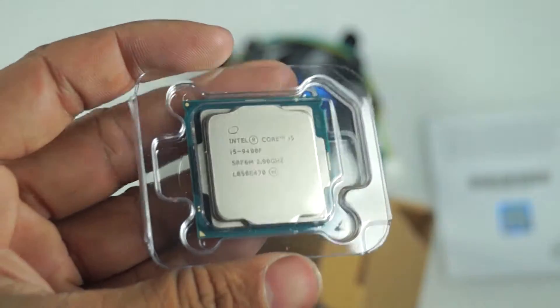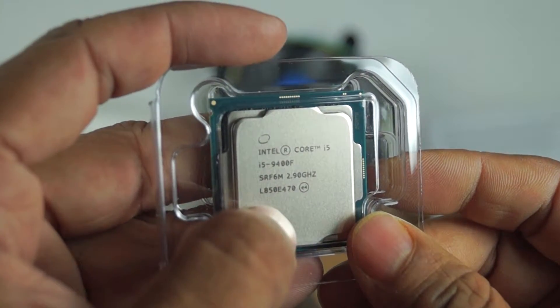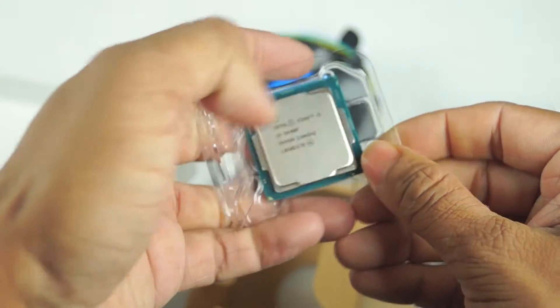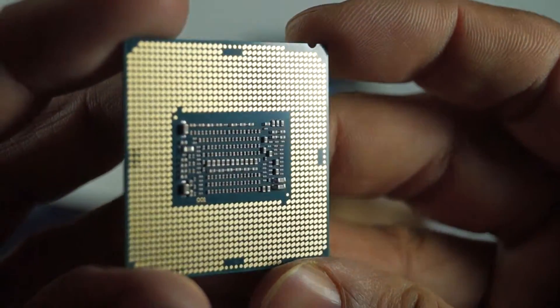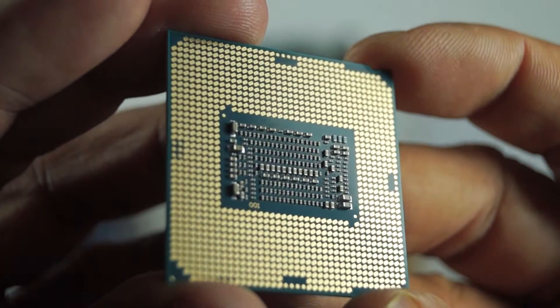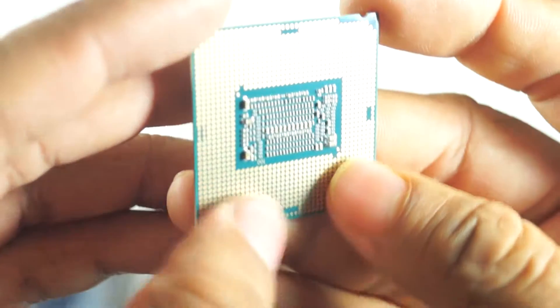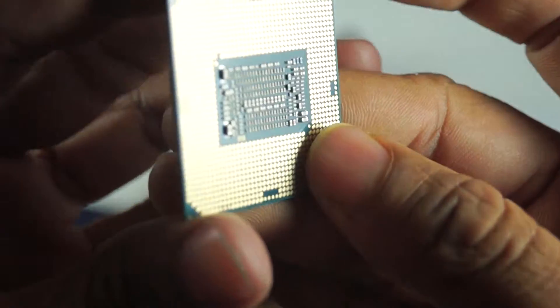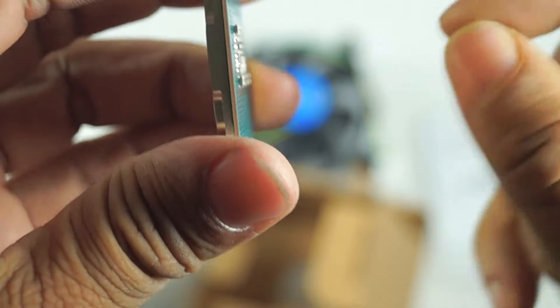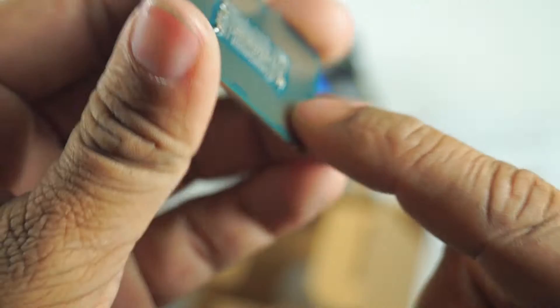This is the Intel Core i5-9400 — this one is the latest. It runs at 2.90 GHz. This is the processor and this is the connector. It is so small.